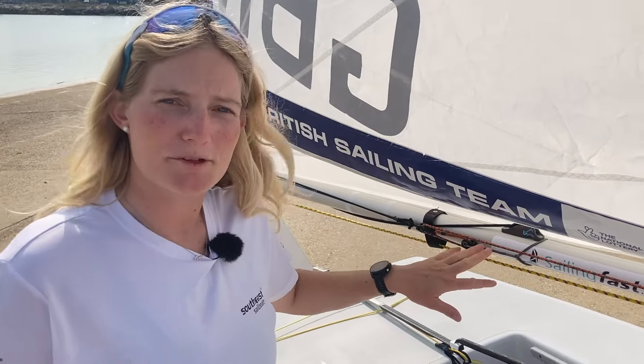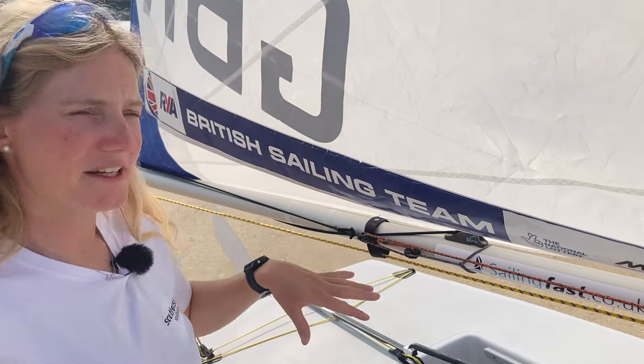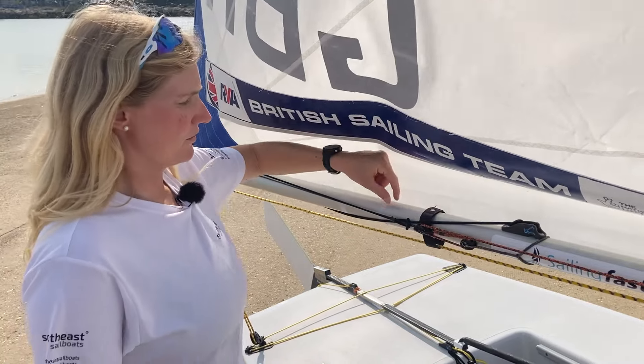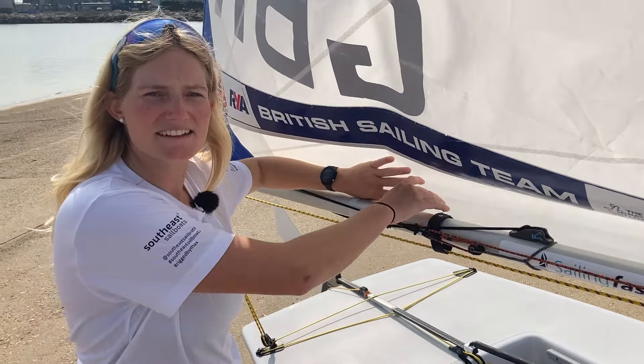Here I've got my outhaul setup. I like to use the side of the boom — it is harder to see your calibrations on the port-hand side, but it means your sail is far less affected. Having the outhaul on the top of the boom on one tack can make the sail a little bit distorted, so I quite like to have mine just on the side of the boom, neatly tucked away.